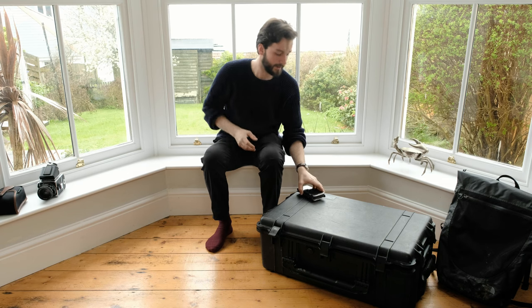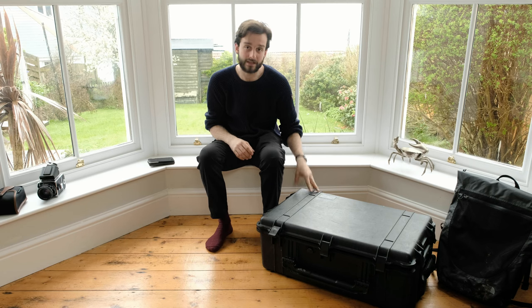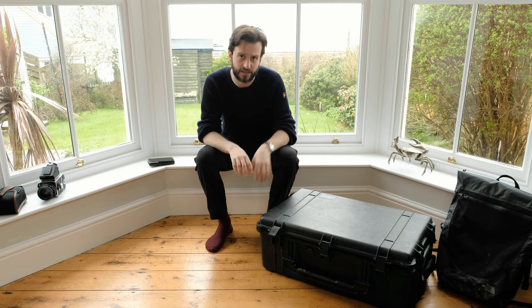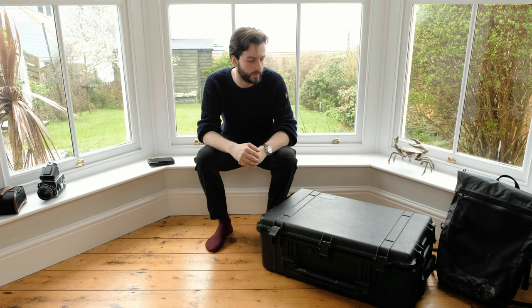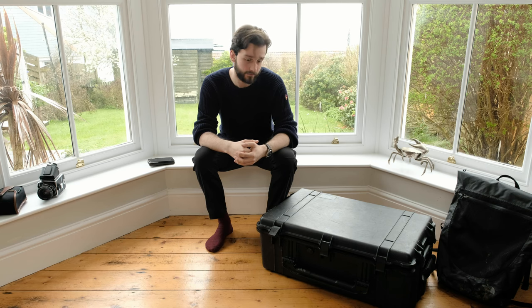So the case itself - I've got my phone here just as notes in case I forget what I'm saying - is a Peli 1650. They've got a newer version of this which has a slightly better handle and slightly larger wheels, but this was a bargain and I love a bargain, can't say no to one, so I picked this up and it's working really well.